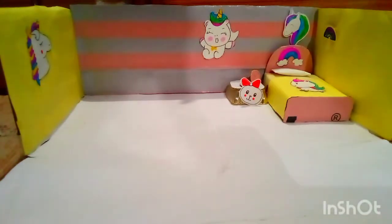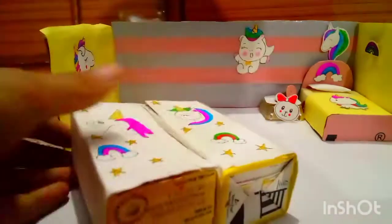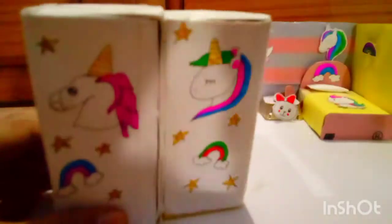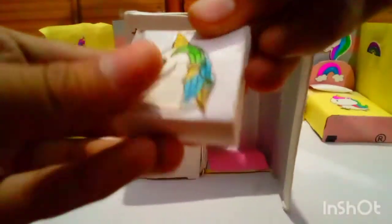Now we will put our main things. This is the Almira. I want to tell you that I have made this Almira — I have drawn two boxes and made it into an Almira. This is my unicorn bag. It is also very beautiful.